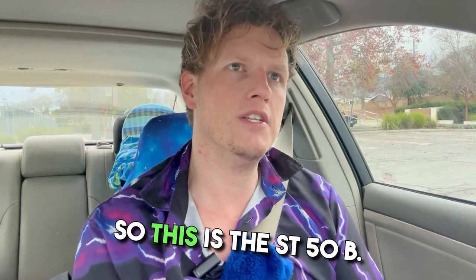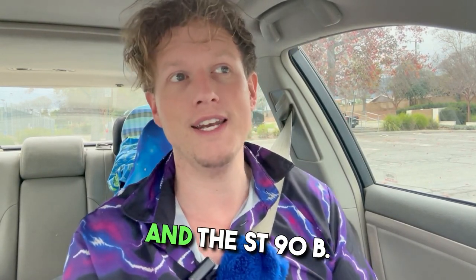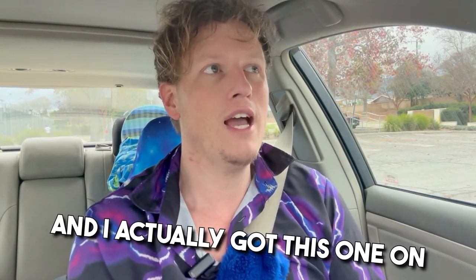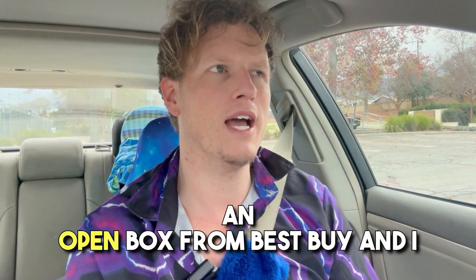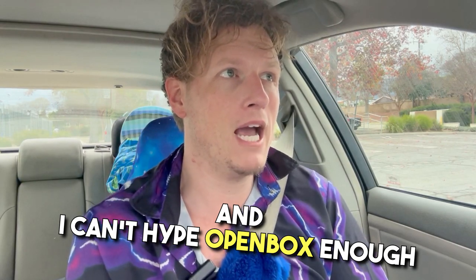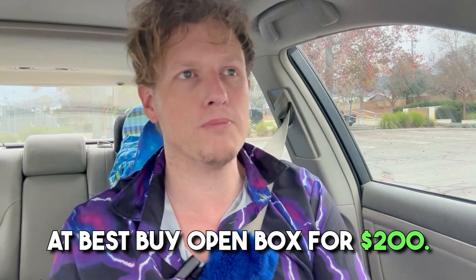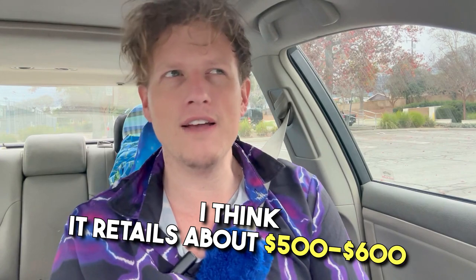This is the ST50B. Samsung has the ST40B, the ST50B, and the ST90B — the ST90B being the strongest one. I actually got this one as an open box from Best Buy and got an amazing deal. I can't hype open box enough — I got this for an absolute steal at $200, and I think it retails for around $500 to $700.